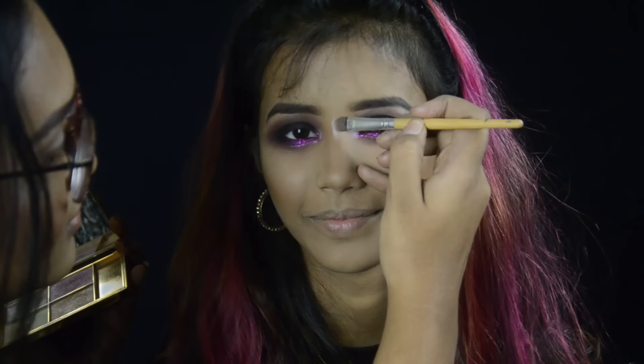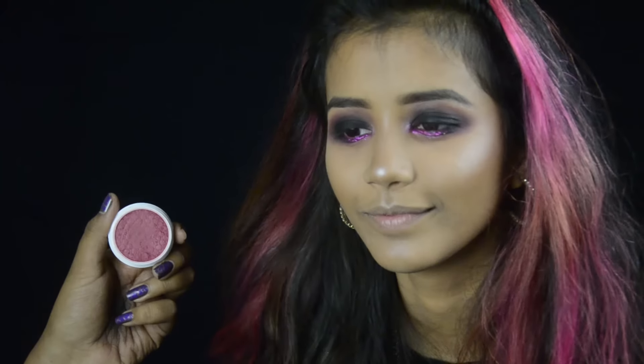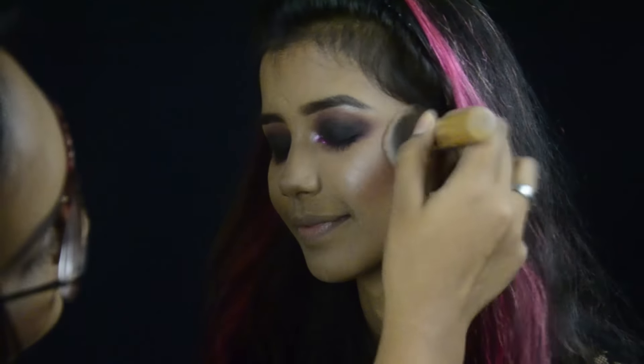I'm also highlighting her nose. For blush I'm taking a ColourPop blush — I don't remember the name but I'll link it down below.